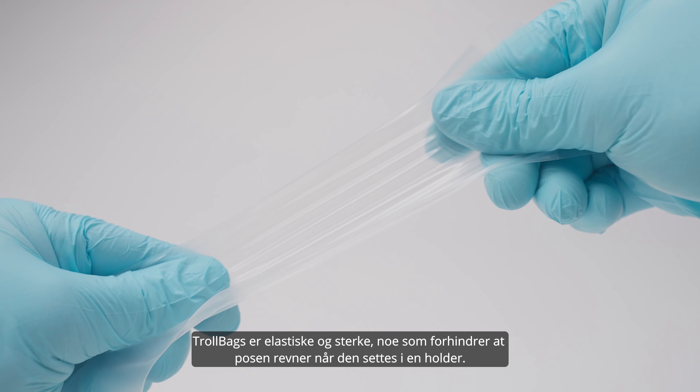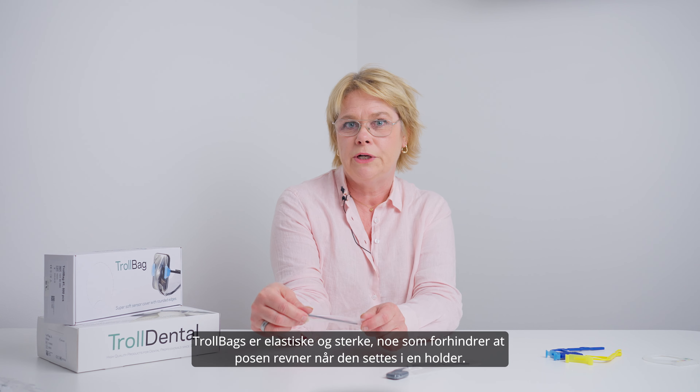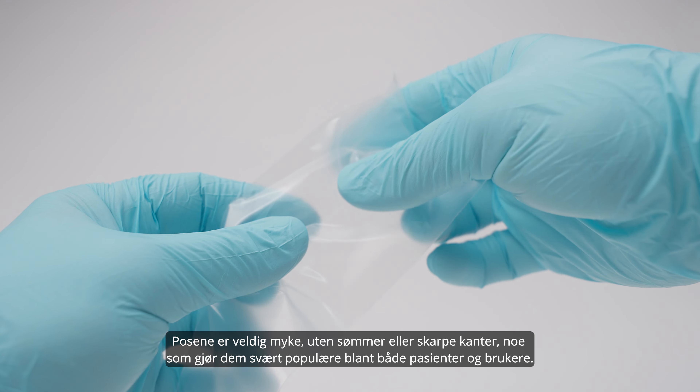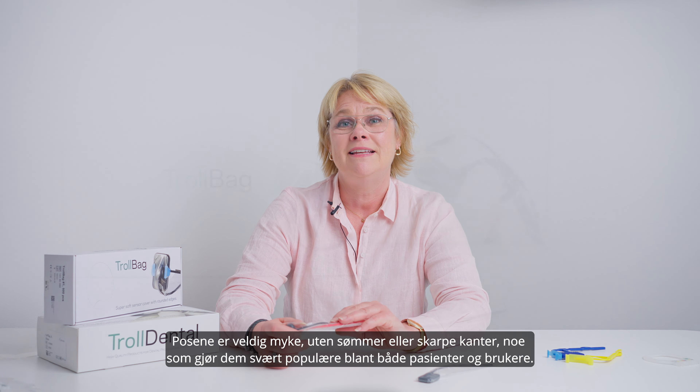Troll bags are stretchable and strong, preventing the bag from tearing apart when you put them into a holder. The bags are very soft with no seams or sharp edges, which of course also makes them very popular among the patients and the users.